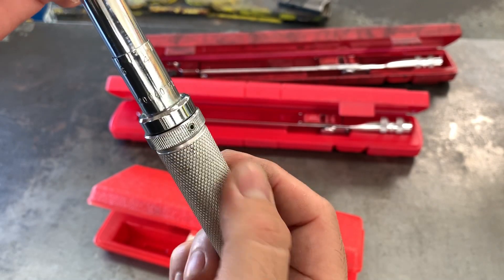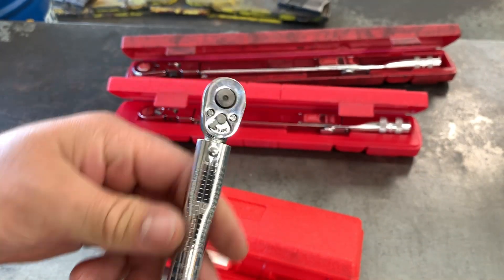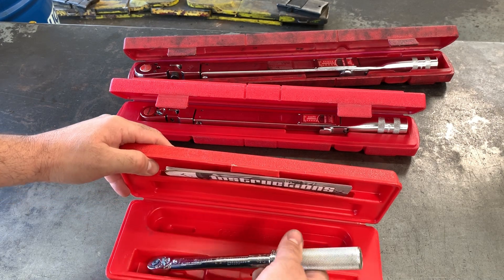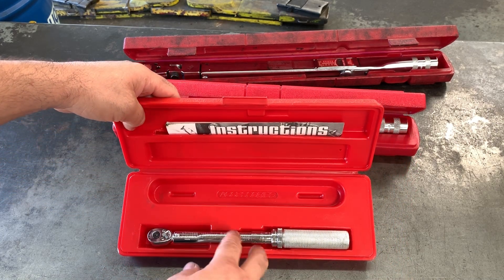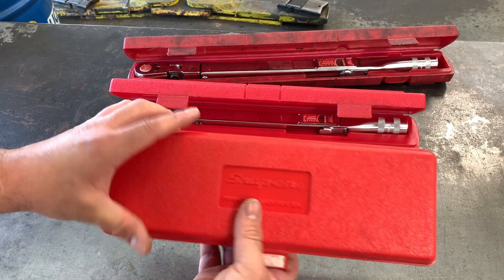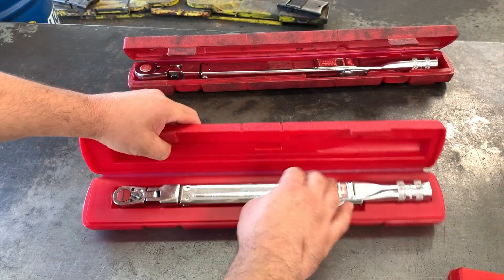Pretty nice, just got a little more cleaning on the knurling here, but they'll get used. It's still pretty new. It's a nice one to have for aluminum bolts so you can do the jointing torque and then do angle after that. This is a good one — I'd definitely use this one the most. The box came out nice and clean.